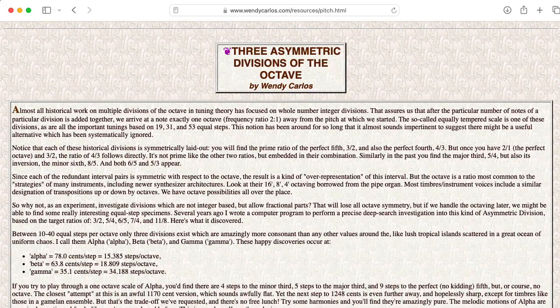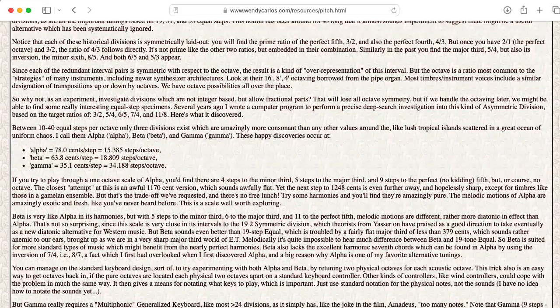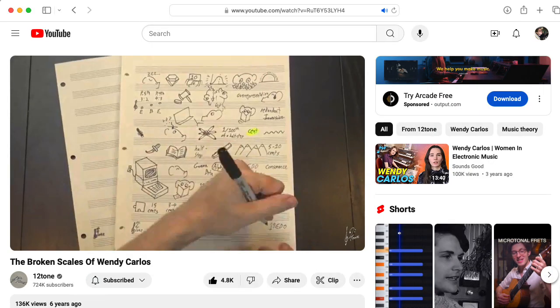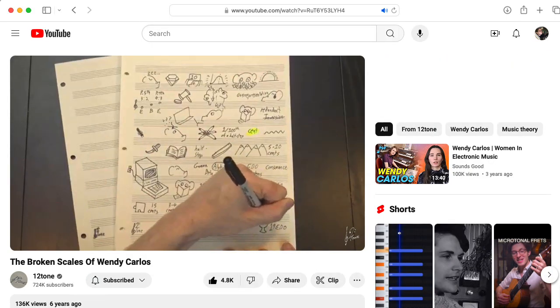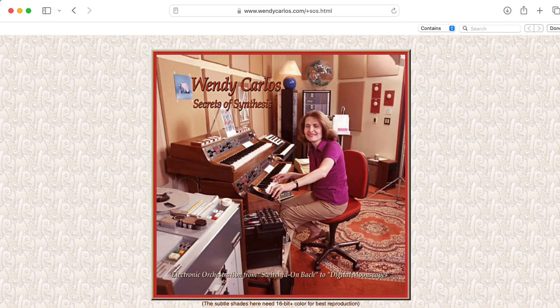In particular, on Beauty and the Beast, the Synergy allowed Wendy to explore alternate tunings. As an aside, 12-tone has a great video on this kind of stuff. Wendy also uses the Synergy in some parts of her tutorial album, Secrets of Synthesis.